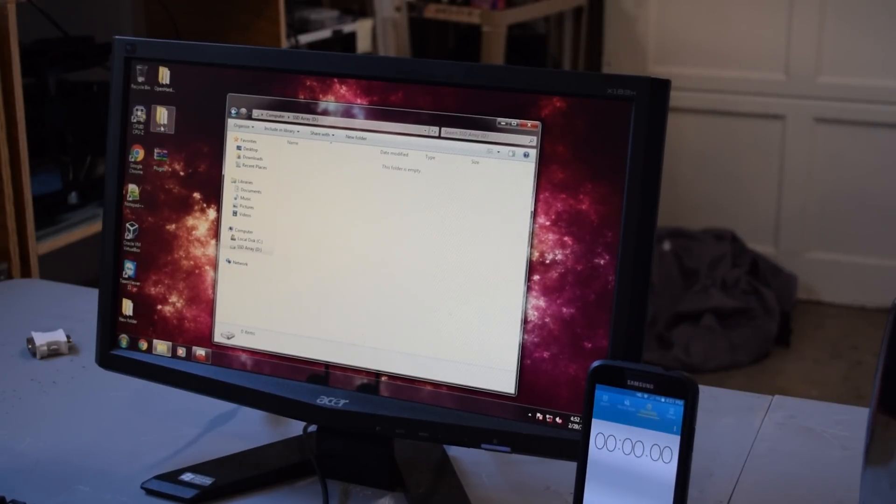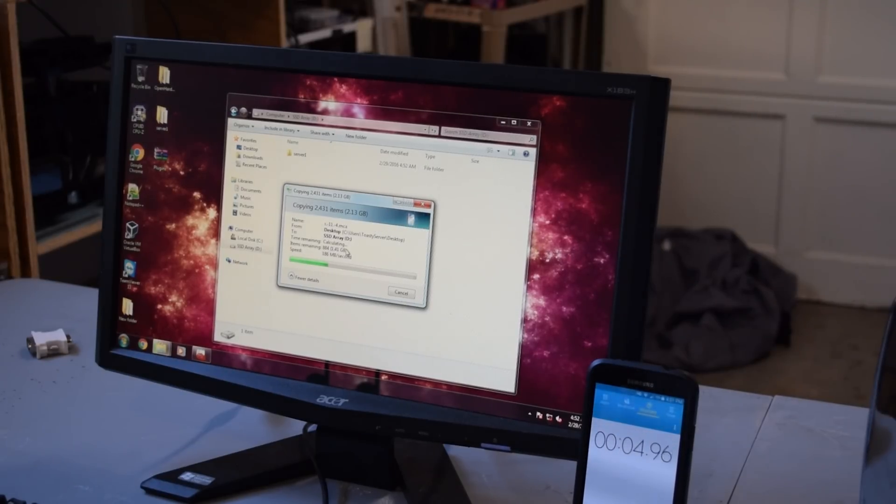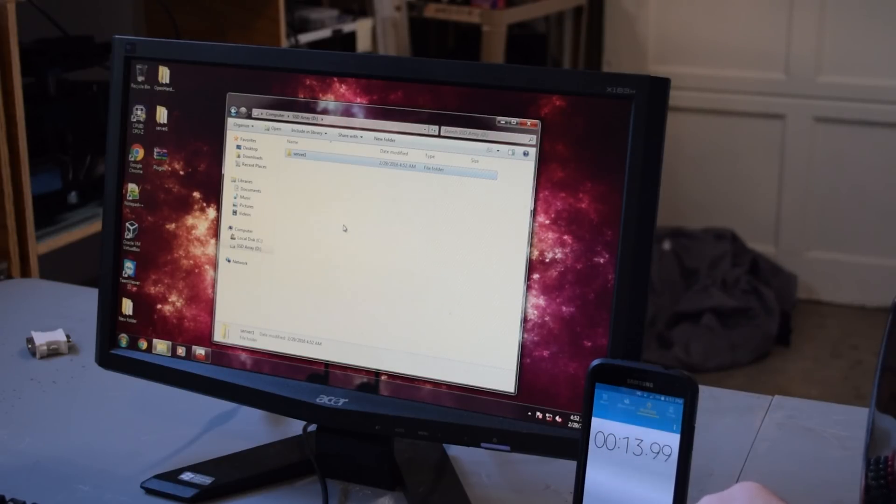We'll open up the RAID array folder, drag the file in, and see the new time. Look at it go — it almost hit a gig a minute for a second! It looks like 14 to 15 seconds for the transfer, which is a big difference from the 38 seconds we had before.